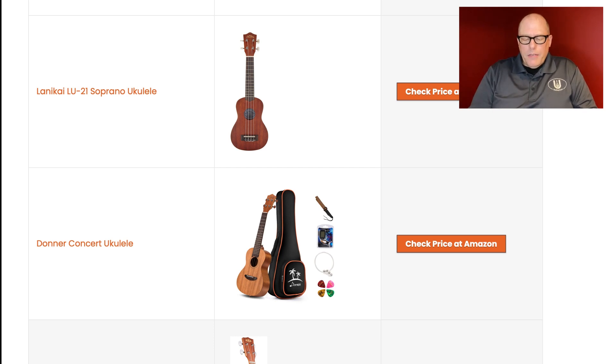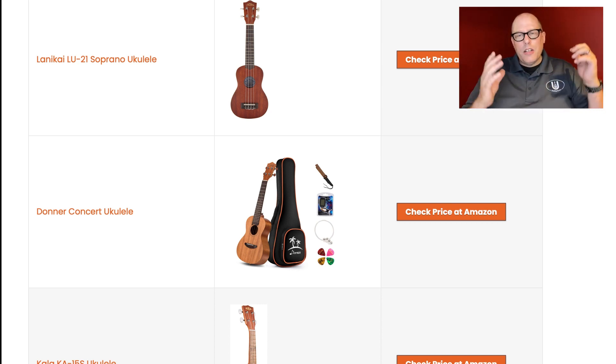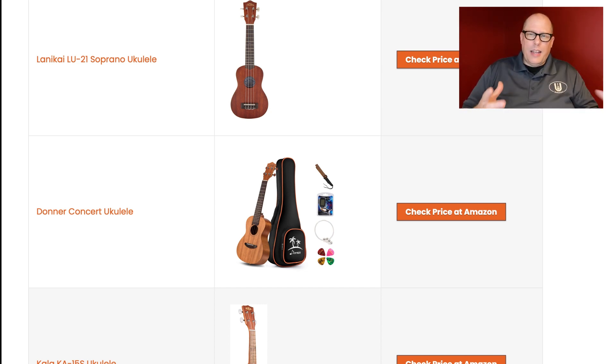If you want a soprano ukulele, where I'd push you is the Flight TUS series. First of all, they have a wood top but an ABS back and sides — they're a travel ukulele, tough, and a little bit more spacious than a traditional soprano, affordably priced. And after you've moved on to your second ukulele, that travel ukulele actually becomes something you can travel with and use for a different purpose, rather than just hanging on your wall.